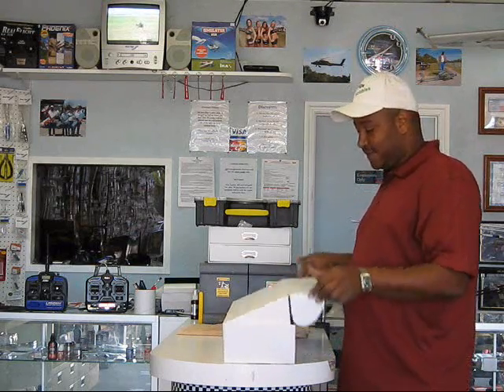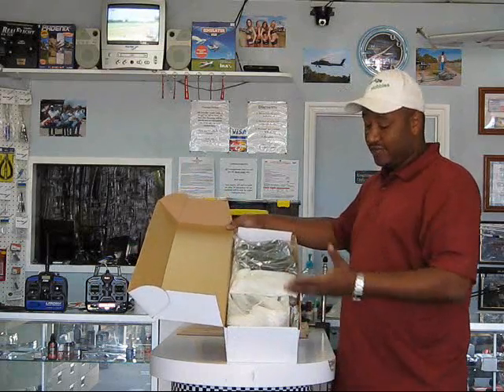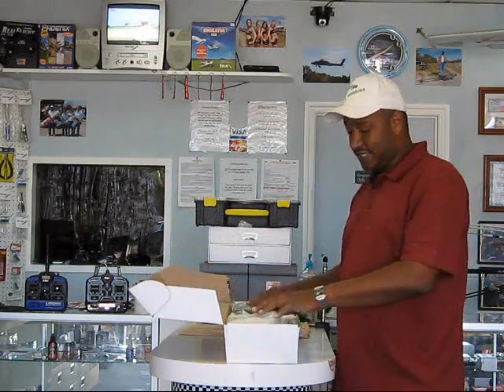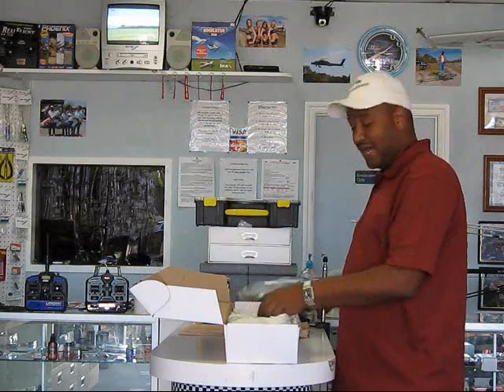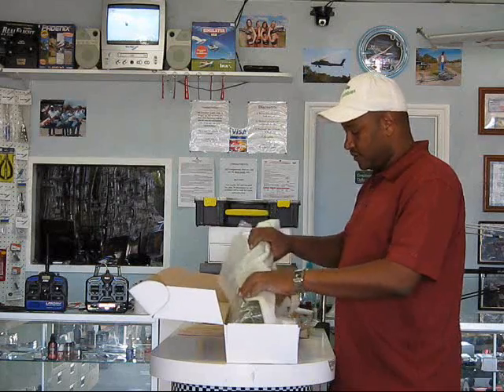As you see, this is the box that it comes in. It's a flip open box. The kit needs to be assembled. Everything is in a box laid out — your gearbox is in there, your fuselage is in here. I'll go ahead and put this aside real quick so you can see what the fuselage looks like.